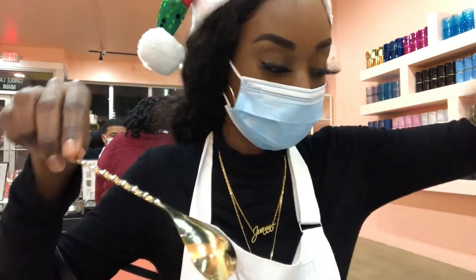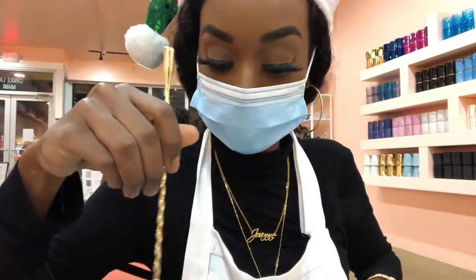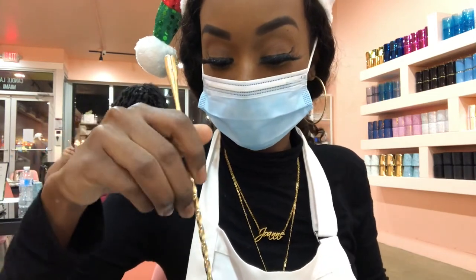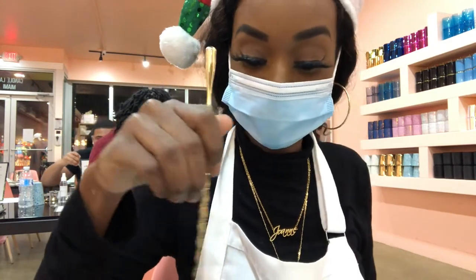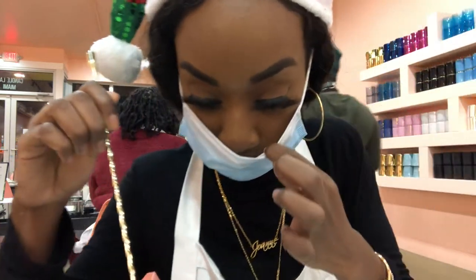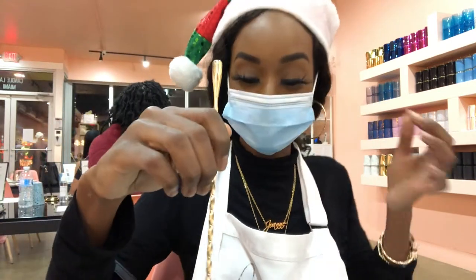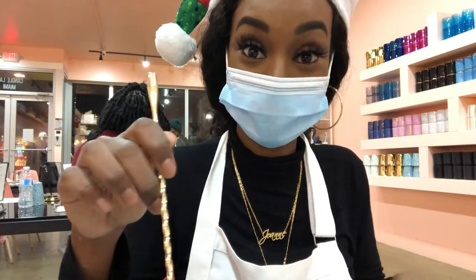You want to stir the mixture about 10 times. Once you've stirred it, you can pull your mask down and smell your spoon. The way that it smells is going to be how your candle will smell when it's burning — it's called the hot throw. My candle box will be lit, y'all. It's going to smell amazing.